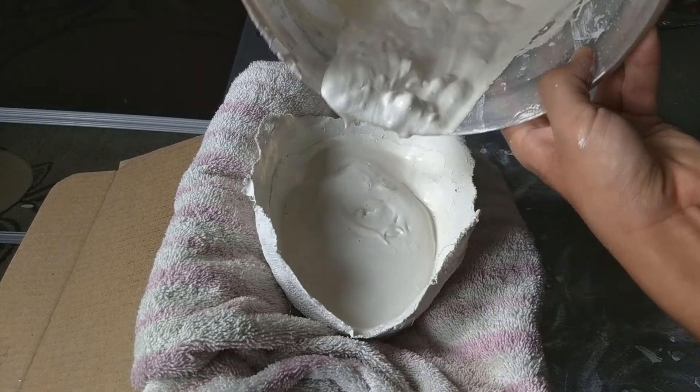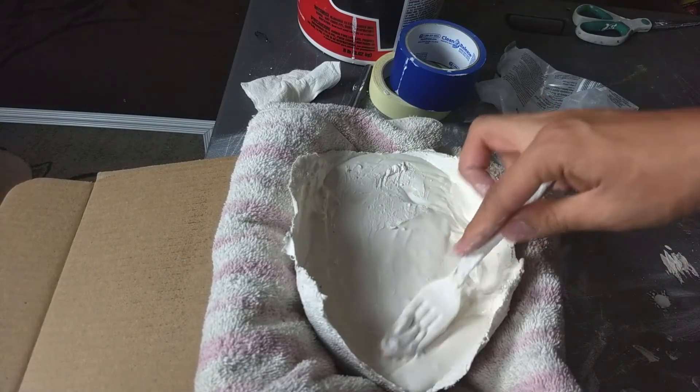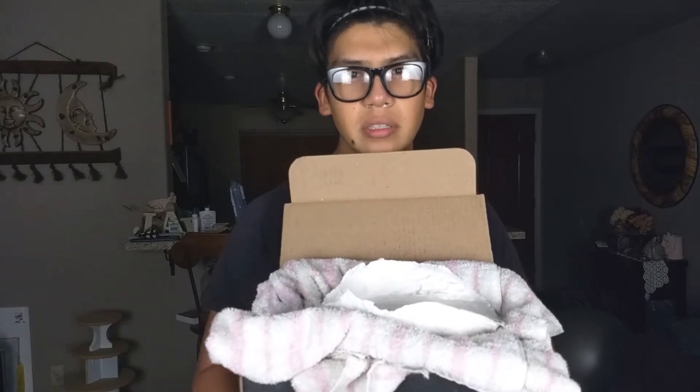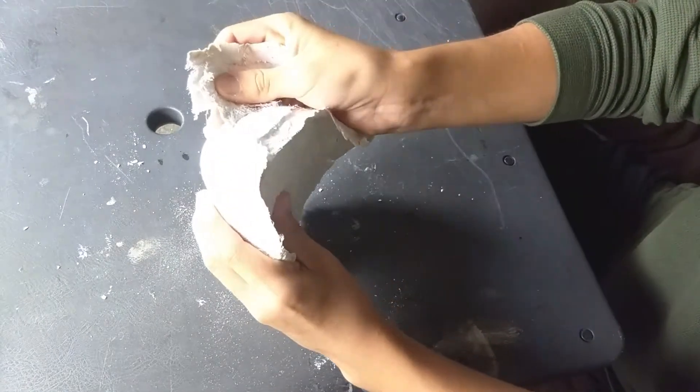I needed a bit more plaster, so I added that to the rest of my cast and then smoothed the top out with a fork. Here it is sitting in the box — I'm going to let it sit overnight.